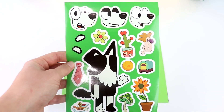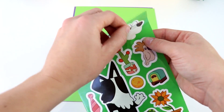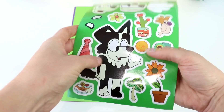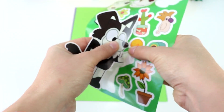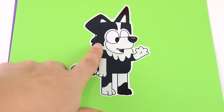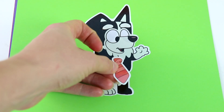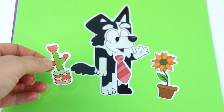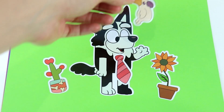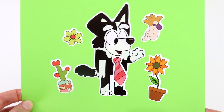Next up we have Mackenzie. We have these faces to choose from. I think I'm going to do this one over here where Mackenzie is happy — looks like he's waving. Here's Mackenzie, he's waving hello. We have some eyebrows for Mackenzie — let's put them up here. We're going to put this tie on Mackenzie as well. We have a really cool sunflower, a cactus on this side, a bird flying over here, and a flower on this side. Now Mackenzie is all done.